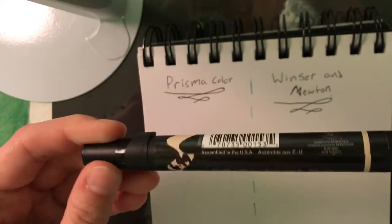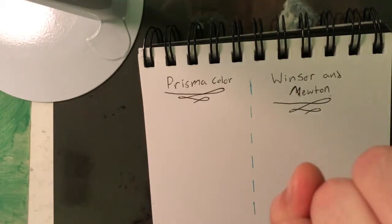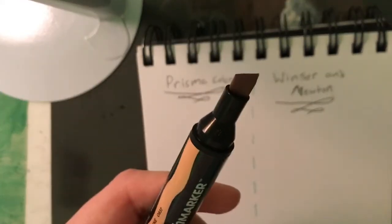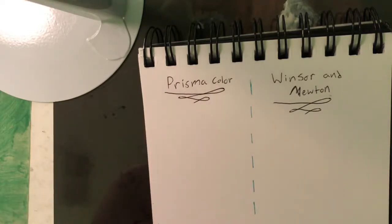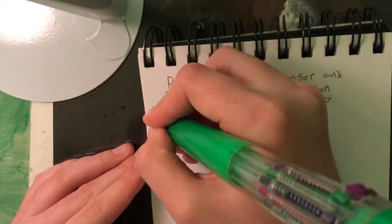For this marker review, we're going to be reviewing two markers, both skin tone-ish. The Prismacolor has one big brush tip and one smaller brush tip, which is harder to move. The other marker is a Winsor and Newton, and it has a chisel tip — kind of like a highlighter — and also a big brush tip. I tried very hard to match the two up in shade, but that was kind of hard.